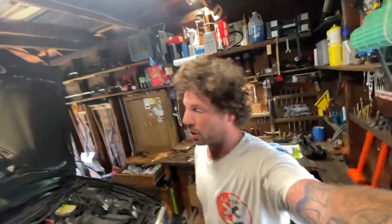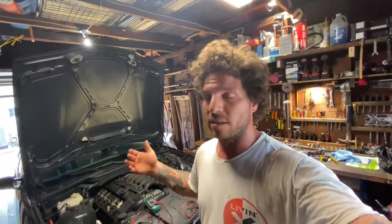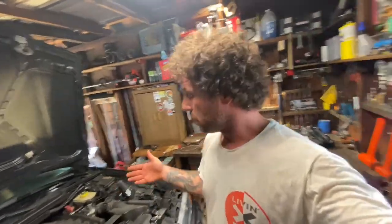Welcome back. Today we're replacing the vanos unit on our M3 — the car has 200,000 miles on it so it's about time. I downloaded a really cool app that'll give a baseline dyno without actually taking the car to a dyno. I want to take a percentage difference between the average of the first stock runs and then three runs with the new vanos unit installed, just to see percentage-wise how much we improve.